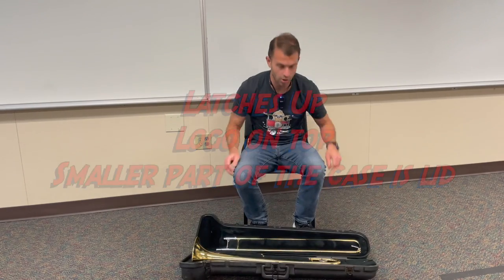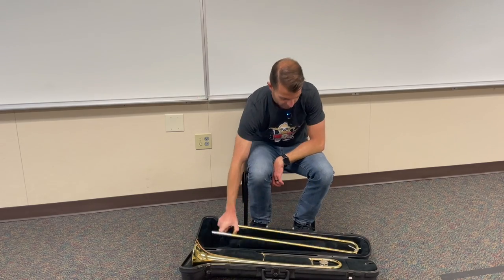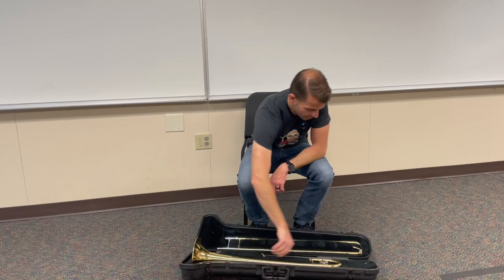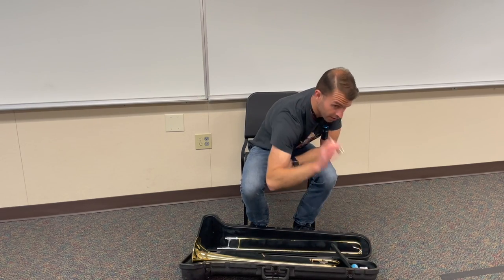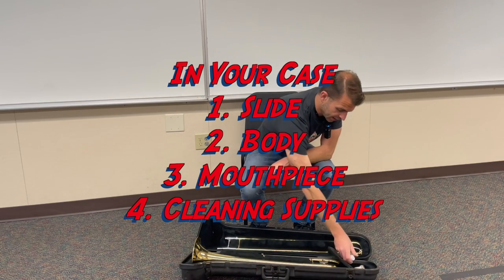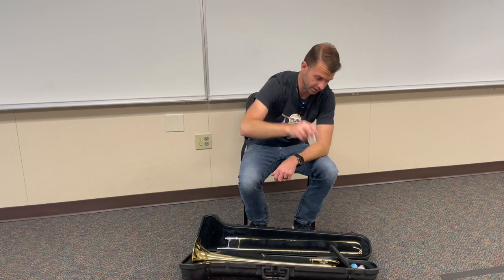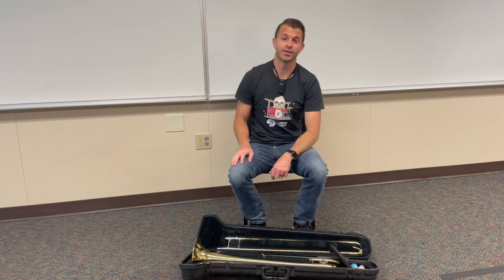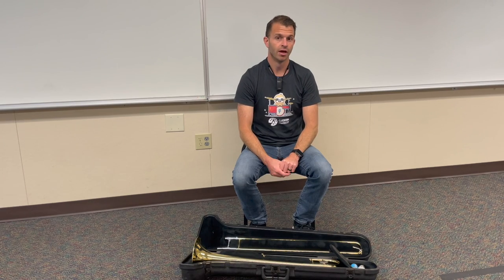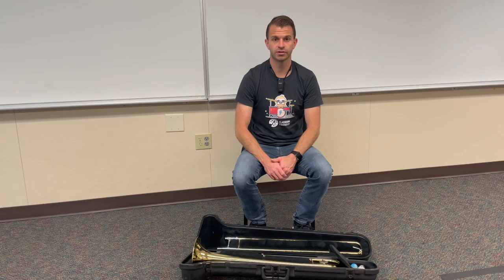So now you're going to open it up and we're going to look for some parts here. You're going to have your trombone slide, which is right here. You're going to have the body of the trombone, which is going to be right here. And then inside the case, you'll have your mouthpiece and you'll have some cleaning supplies as well. You'll have a spray bottle for the slide, and then you should have tuning slide grease and trombone slide grease. You also might have some other things not in my case, such as a snake, a mouthpiece brush, or a polishing cloth.